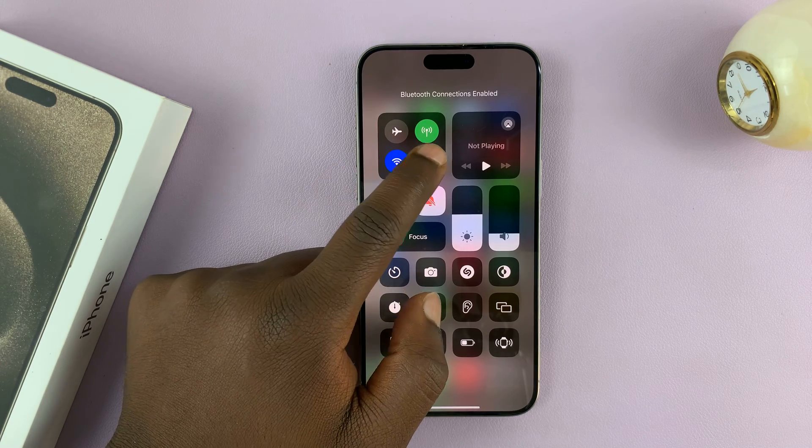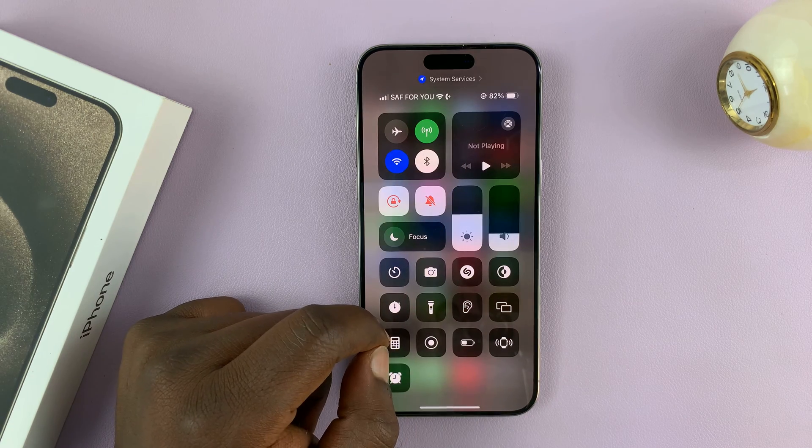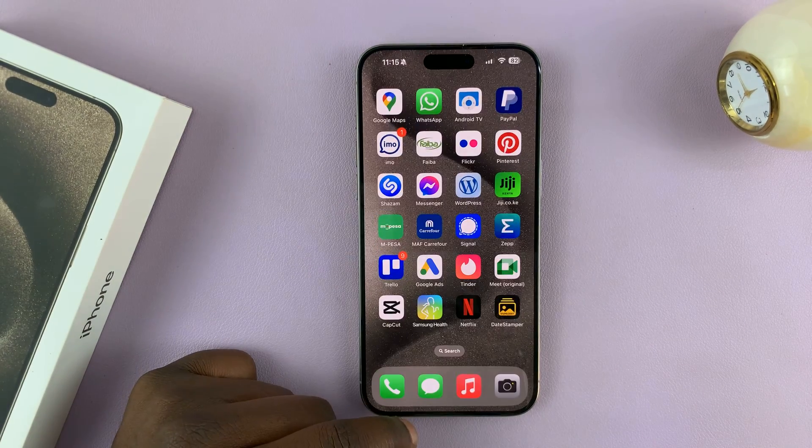Now, when you do it like this, especially turning off Bluetooth, it's going to reconnect Bluetooth again automatically.